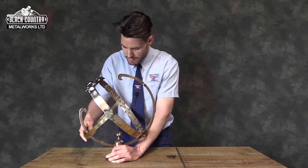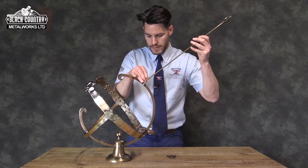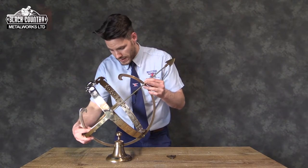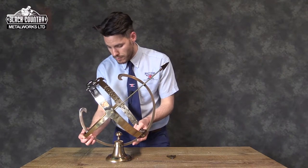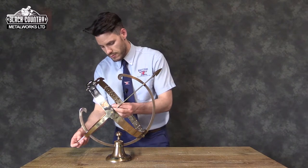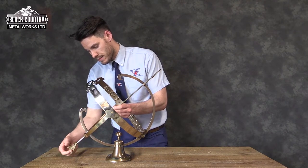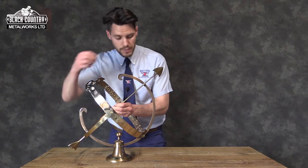This is then ready for the arrow to be slotted through. The arrow's total length is 62 centimeters from end to end, which is effectively the armillary at its widest point. The arrow drops through there and you can attach it at the end.